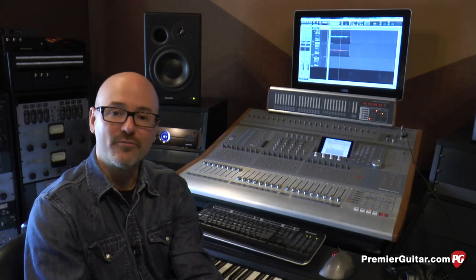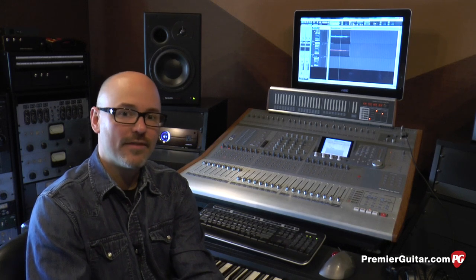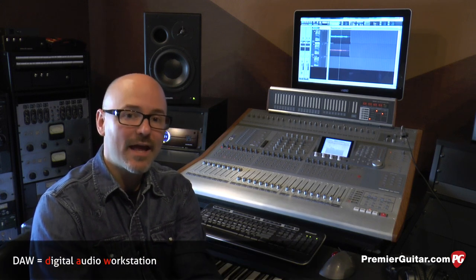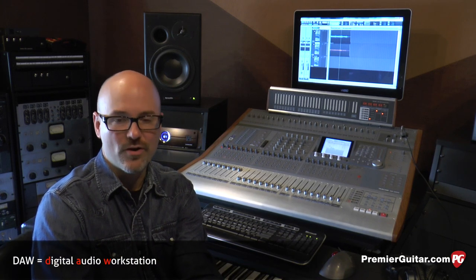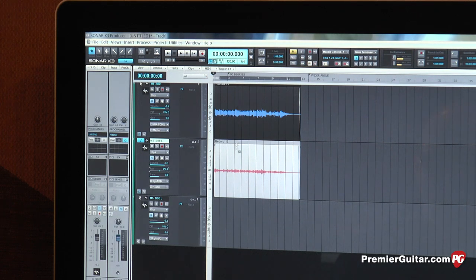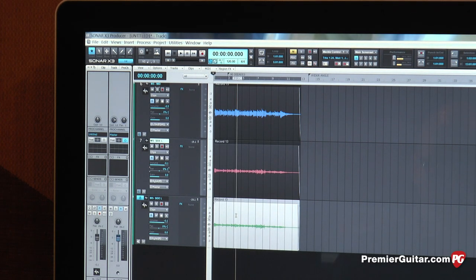Now we're not done yet. Remember that we had two microphones — one pointed directly at the guitar with a cardioid pattern, and the other with a figure-eight capturing everything happening to the left and to the right. Now we have to go back into our DAW software and duplicate the track that was recorded with the figure-eight pattern. What we have in blue is the cardioid mic pointed directly at the guitar, and beneath it in red we have the figure-eight microphone. We're going to copy it and paste it into an empty track area. Then take the original figure-eight track, pan it hard left, and take the newly copied track and pan it hard right — and, very important, you have to put it out of phase.